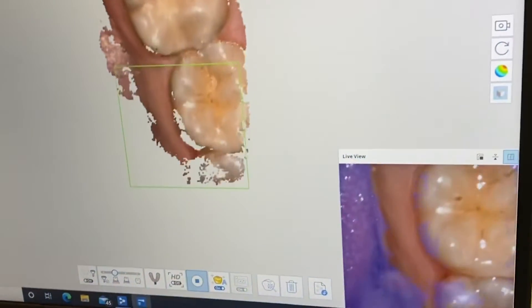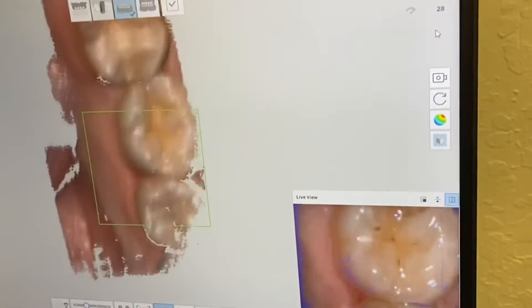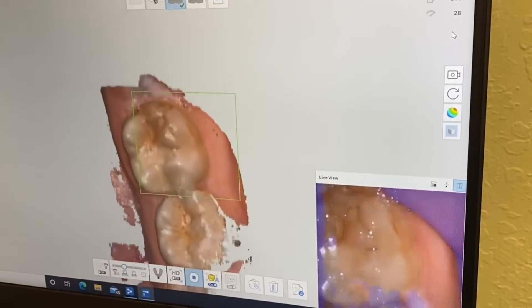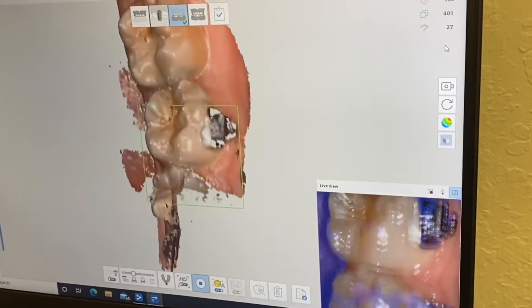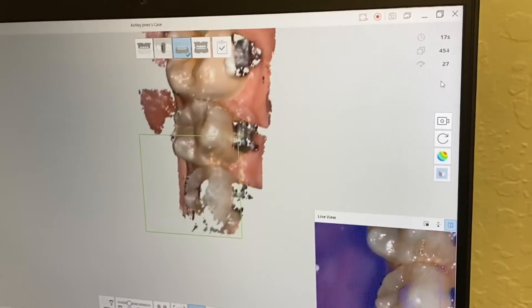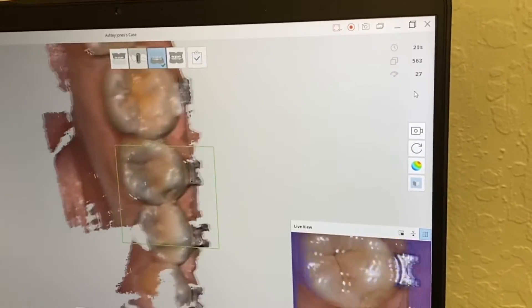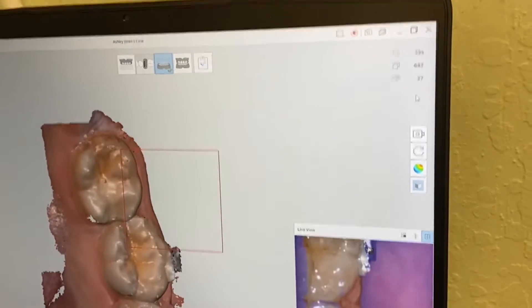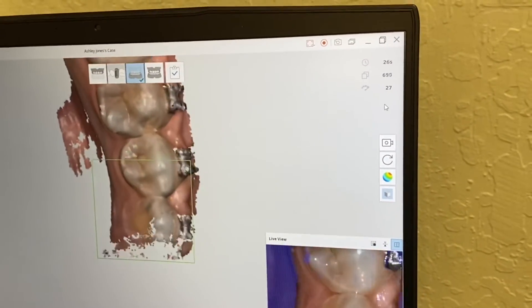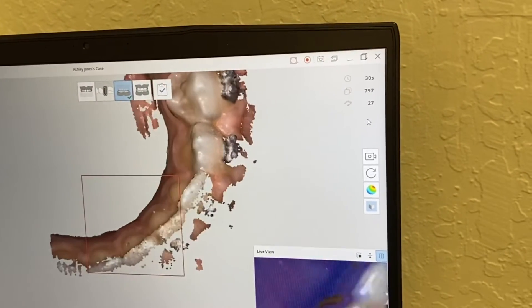We are scanning the lower arch first. While waiting for the patient — who is talking to the front desk about financial planning — I can go ahead and start taking the impression on the bottom arch right away. The bottom arch is the opposing arch of the implant on tooth number 13, so scanning it now will save time.